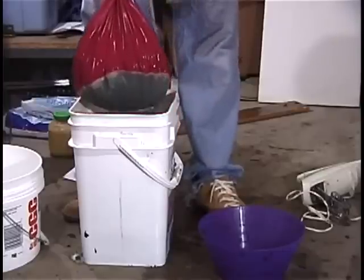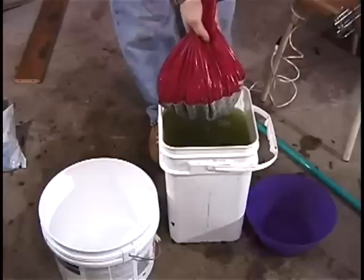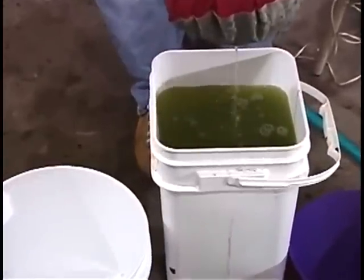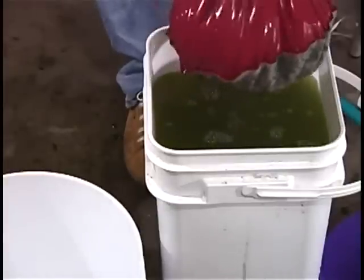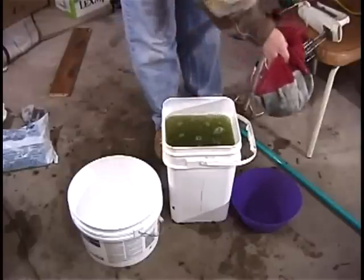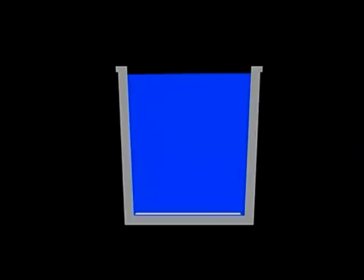After the settling period, gently lift the bag from the bucket and let the water drain, squeezing gently to get as much of the water out as you can. The leaf in this bag can be put through the process a second time for a reduced yield; otherwise it is now a waste product and can be discarded. The valuable trichome content is now in the water in the bucket.